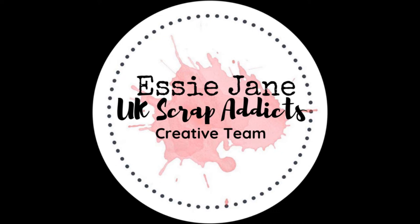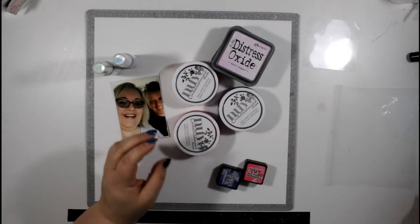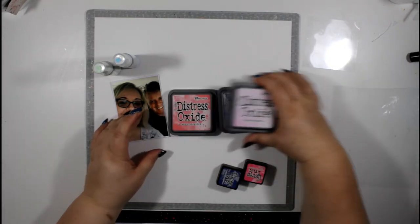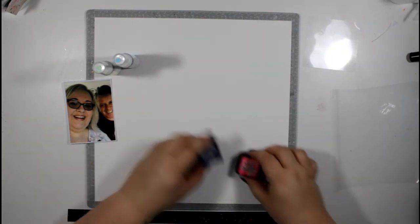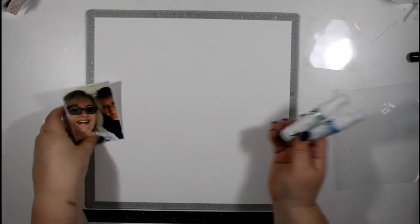Hi everyone, it's Essie here with a process video for UK Scrap Addicts. Our theme this month is mixed media, so I've used a whole assortment of mediums on my layout. First I've got some shimmers watercolor in going peach. I've got three colors of Nouveau embellishment mousse in pink flambe, old navy, and coral calypso. I've got three colors of distress oxide in faded jeans, worn lipstick, and spun sugar, and I've got some distress inks in picked raspberry and chipped sapphire.